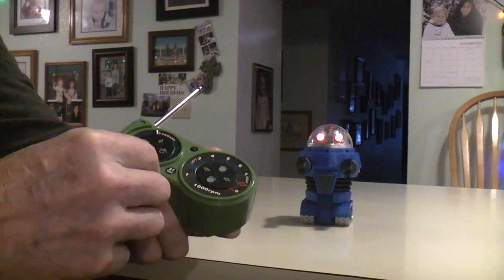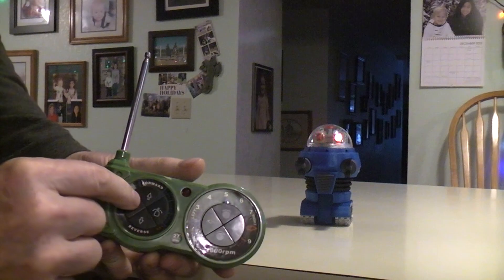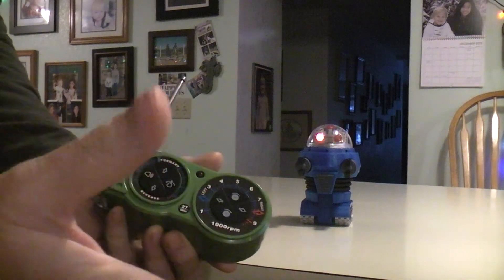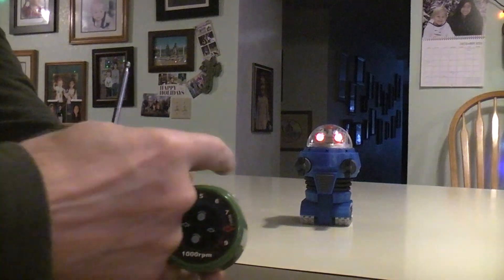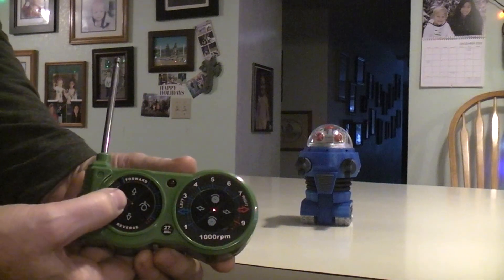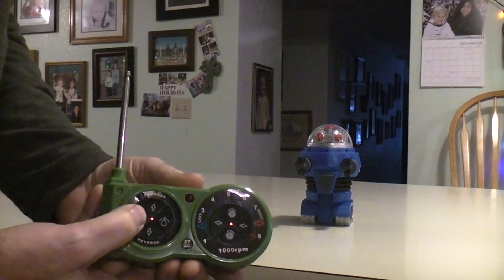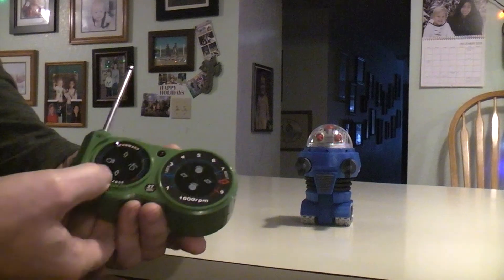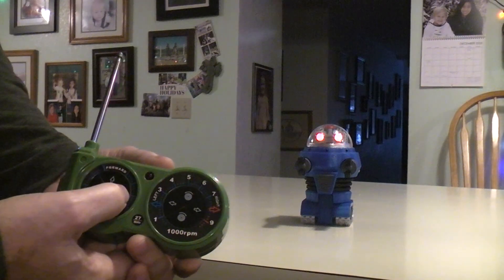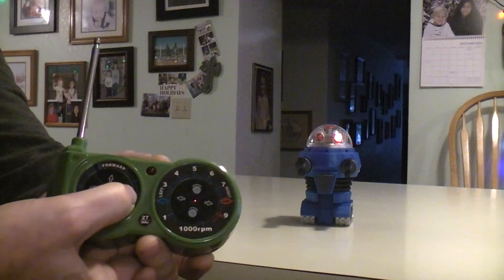I've got this button here which kind of makes it stutter — I don't know what that's supposed to be. Now there's supposed to be a way to turn the sound off by holding this sound button and pushing this, but it doesn't work — it's still there. This one is for a turret turn which I'm not using, so we'll hear a sound. I'll kind of use that like a horn.